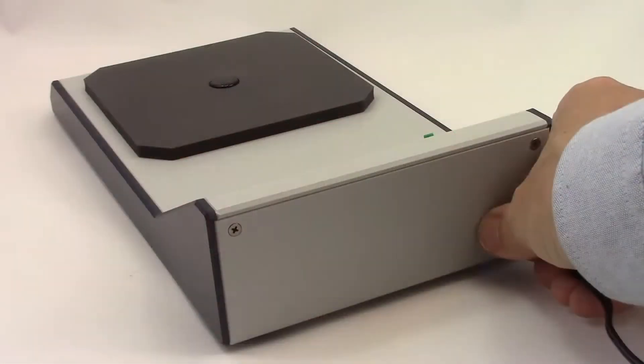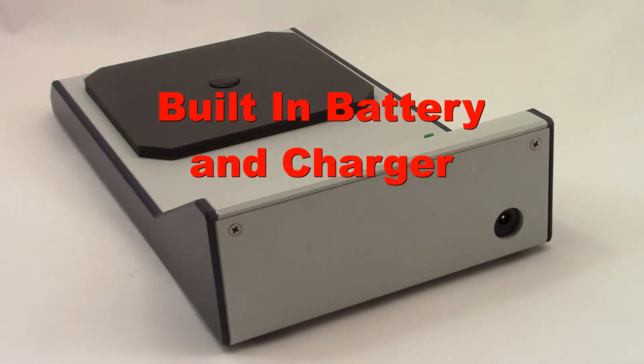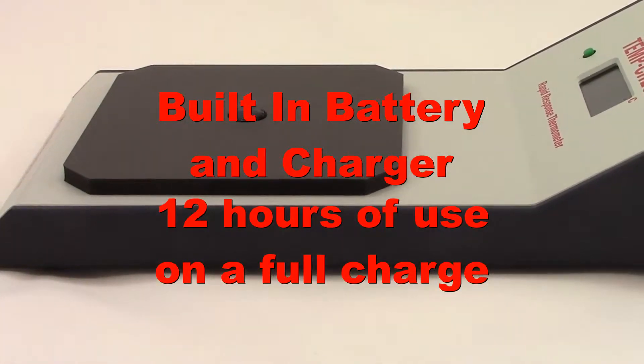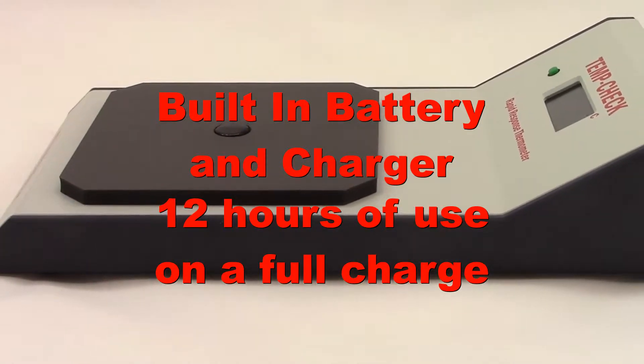For easy portability, the TempCheck includes a built-in nickel-metal hydride battery and trickle charger. When the battery is fully charged, it will run for approximately 12 hours.